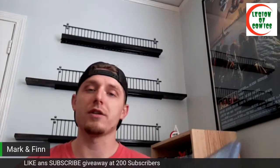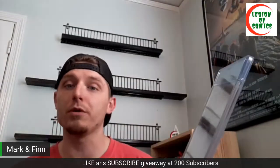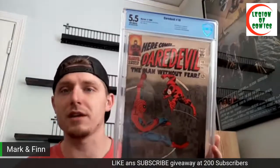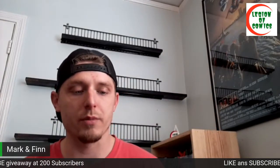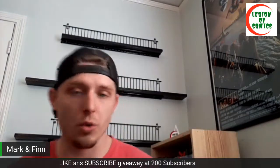First up is Daredevil number 16, and this is the first time Romita Senior drew Spider-Man. Stan Lee used this cover as kind of a test run for him before putting him on the book for his famous run. I got it at a really good price, sent it off without cleaning or pressing, just to get it encapsulated to protect it, and it came back a 5.5. The label notes first Romita Senior Spider-Man art and first appearance of the Masked Marauder — definitely a good one.